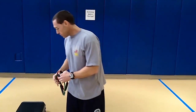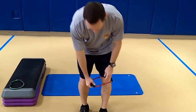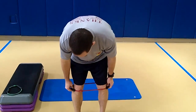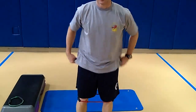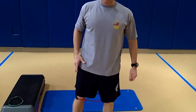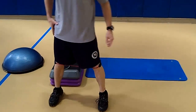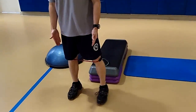Green is a little bit easier, red is a little more difficult. We're going to take this tubing and wrap it right around our knees — just below our knees. All you're going to do simply is walk side to side. We're going to walk out this way, keeping our legs straight, the whole time keeping the tension on that tube.